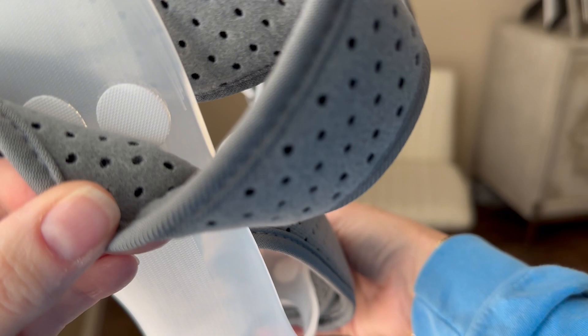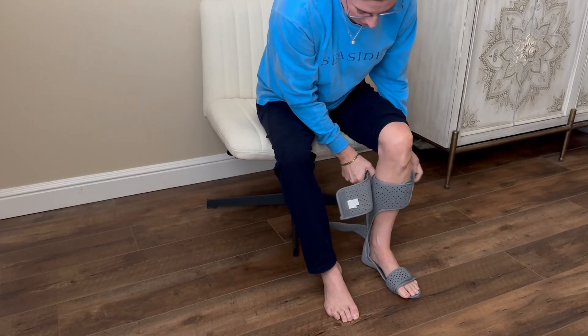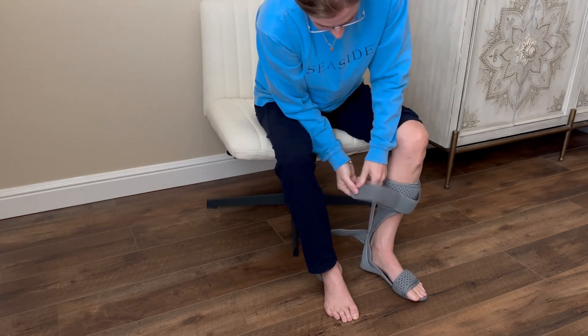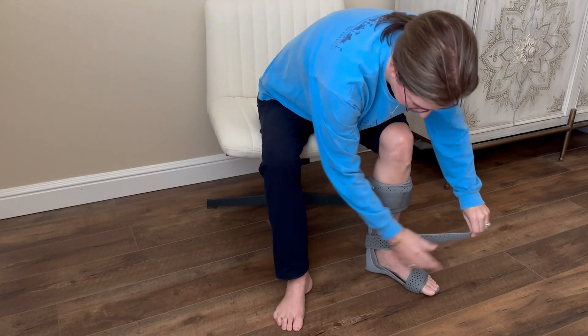The padded straps are removable and come with extra stickies if needed. The brace provides excellent stability and helps prevent the foot from dropping, enabling a more confident and balanced stride. This can be especially beneficial during extended periods of standing or walking.